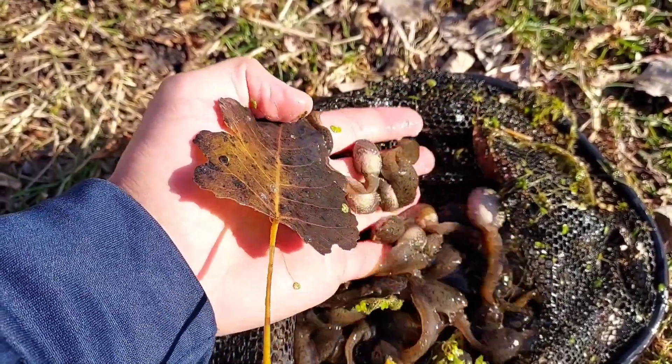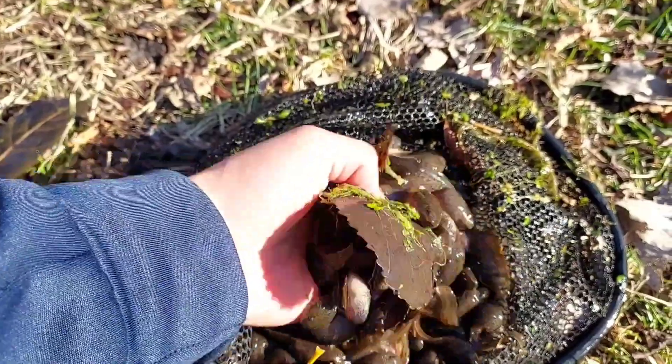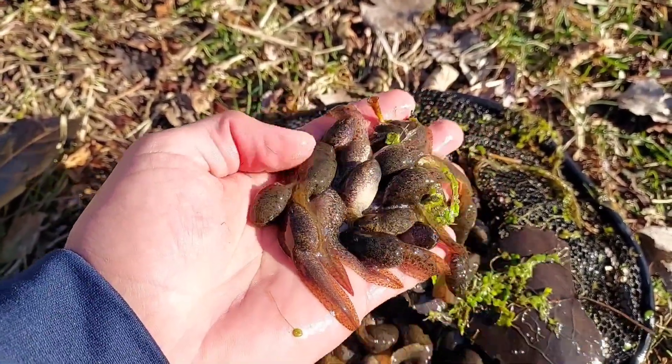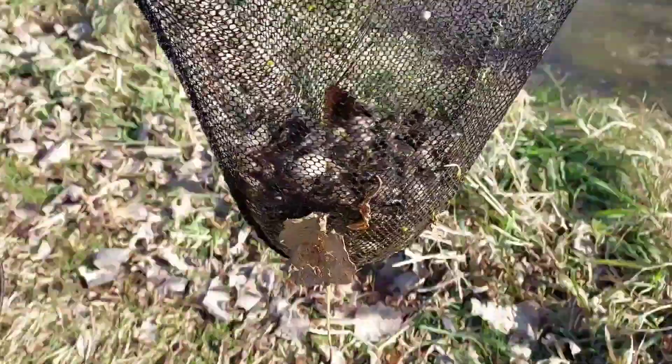Holy cow, they're gonna get right back in the water in just a moment. Don't worry about them. Oh my gosh, this is like a hundred of them. That is insanity. I'll show you where they were — look at that, my net is full of them.